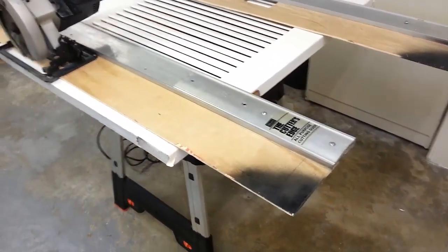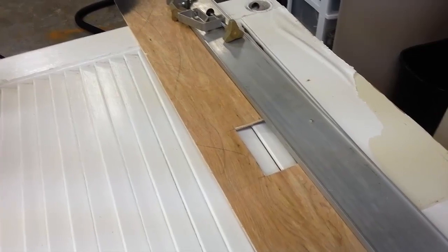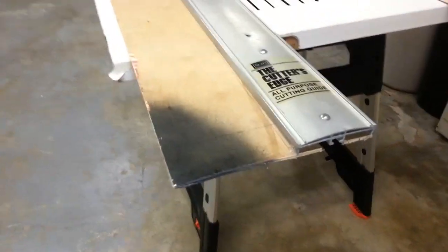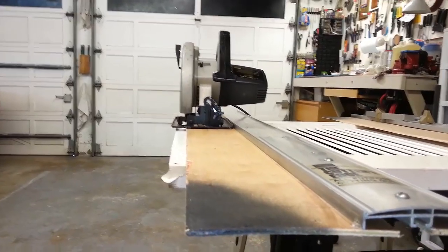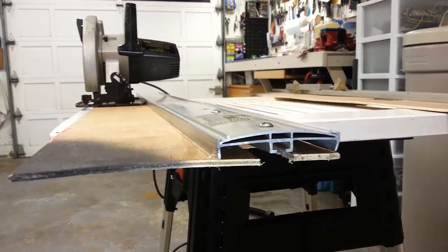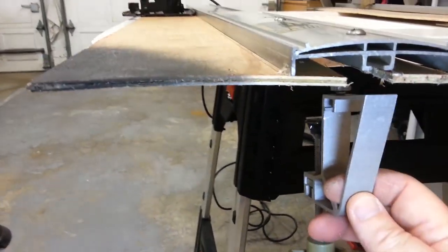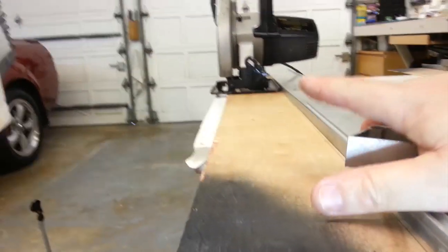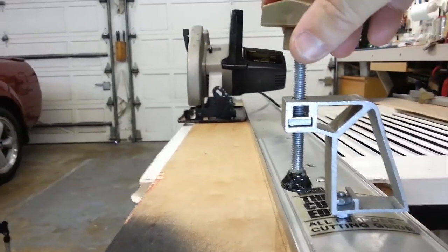That shows you right there the track saw works very well, and this cost me almost nothing because I already had the metal edge and I already had the scrap wood. You can see it's just thin paneling - a door skin offcut. So it didn't cost me anything. You can see right there where the edging is and where the blade is, and that tells you exactly how it's going to work. The clamps slide right in at the bottom, you can slide them back and forth to adjust wherever you need it, and nothing interferes up top because the motor hangs over that area - if the clamps were up there it would interfere with the motor.